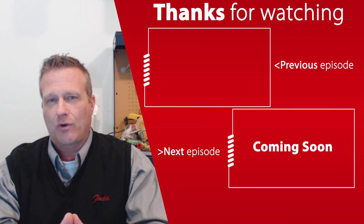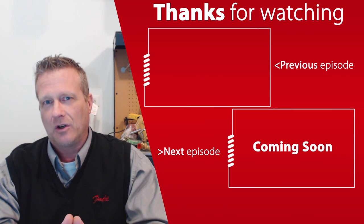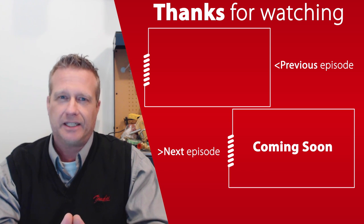I hope you enjoyed this. I look forward to seeing you in future episodes — please be safe out there. Thank you, take care, bye bye.